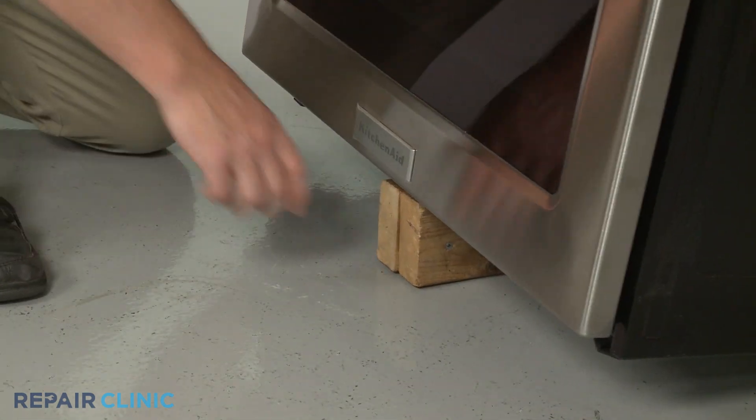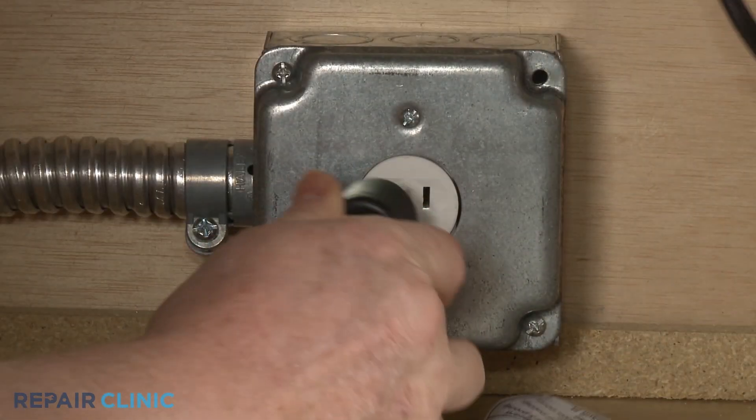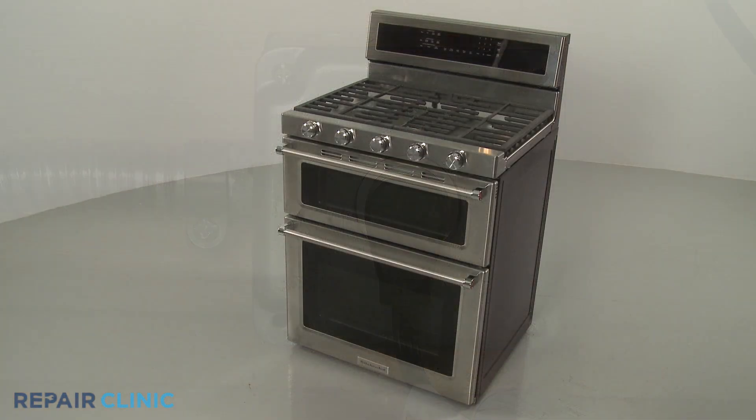Remove the support and lower the appliance. Plug the power cord back in or restore the power supply, and the gas range should be ready for use.